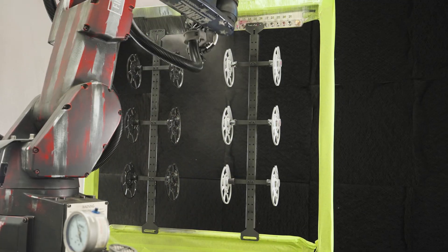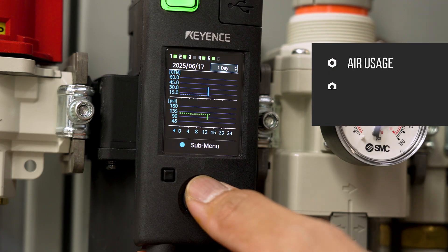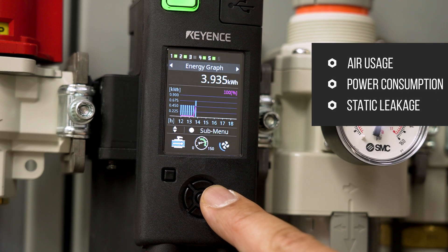It can also collect and report other useful data such as air usage, power consumption, and static leakage of the air system. You can better understand how efficiently your system is running and can evaluate the costs of inefficiencies.